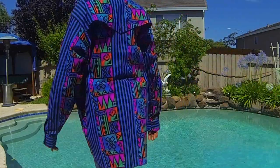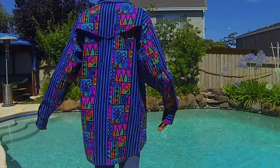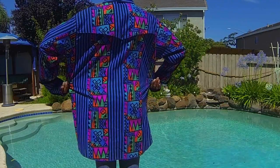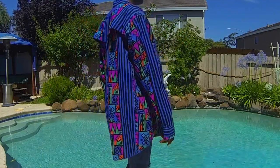I went thrifting and found this really crazy button-up at Goodwill. I loved the vivid colors and the print — it reminded me of Fresh Prince or just the 90s in general, kind of a DJ Jazzy Jeff type of feel. I thought it was super cool and had a lot of potential, so let's hop right into the video.